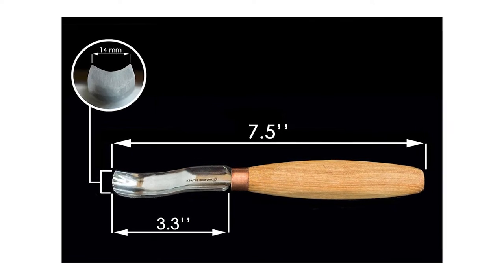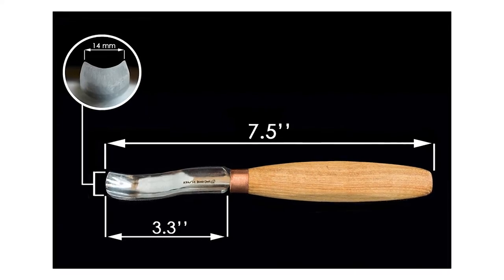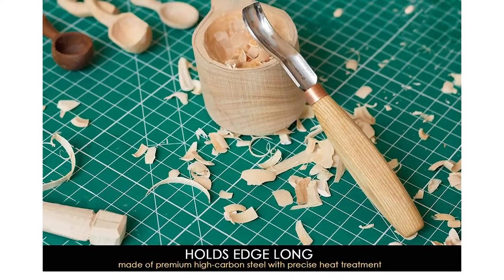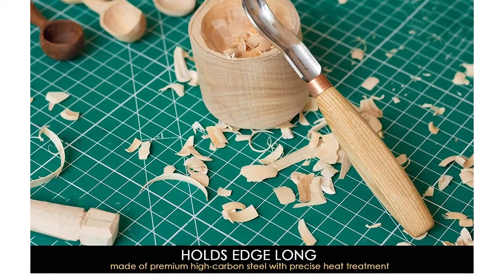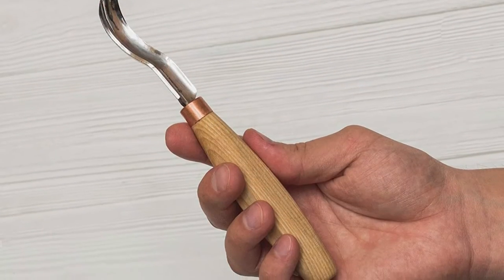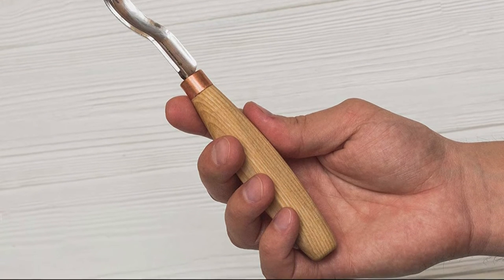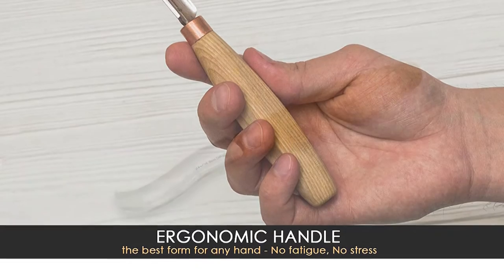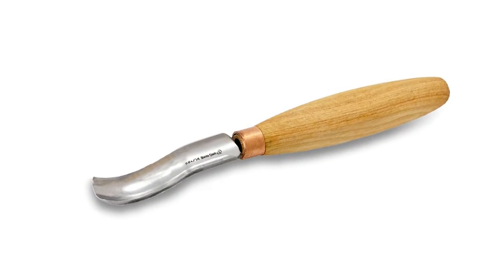Palm chisel for any wood. This instrument can be used for both soft and hard types of wood. Make it your irreplaceable and reliable tool and you will see how versatile it is. Our wood carving chisels have a blade that is great for carving because high carbon steel holds the edge and is sharpened easier than alternatives.